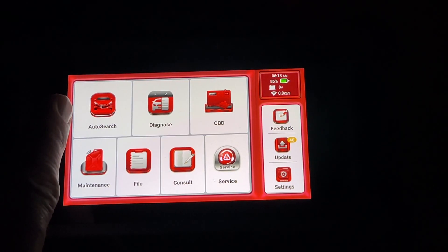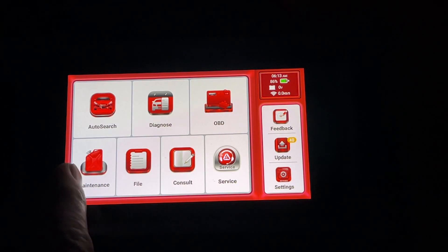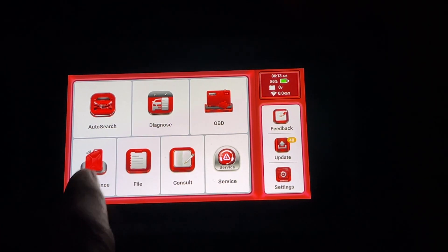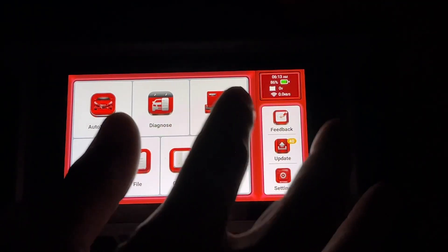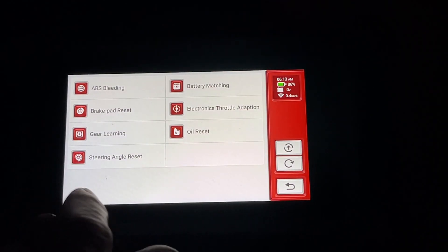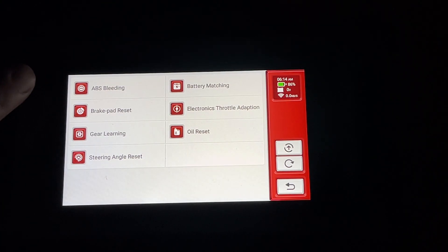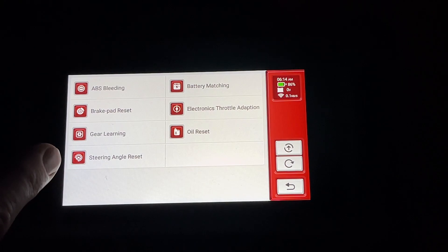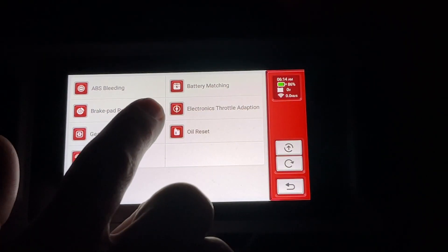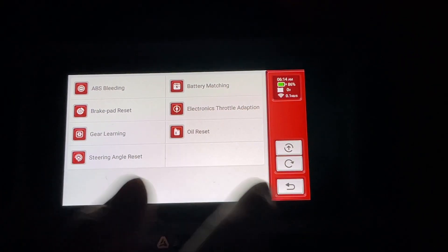Back on the main screen we have: Auto Search, Diagnose, OBD, Maintenance, File, Consult, and Service. For most of these we'll need to connect it to a car. Under Maintenance, the available modes are ABS bleeding, brake pad reset, gear learning, steering angle reset, battery matching, electronics throttle adaptation, and oil reset.